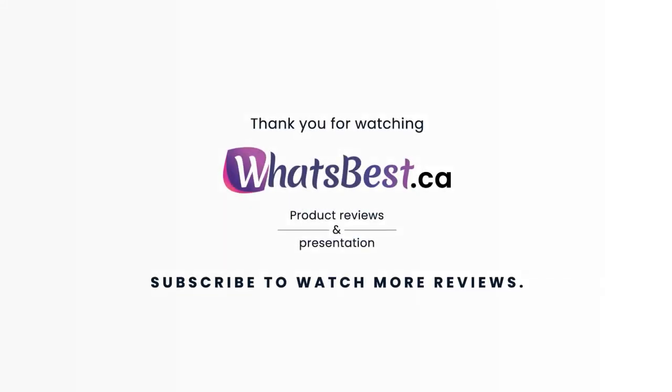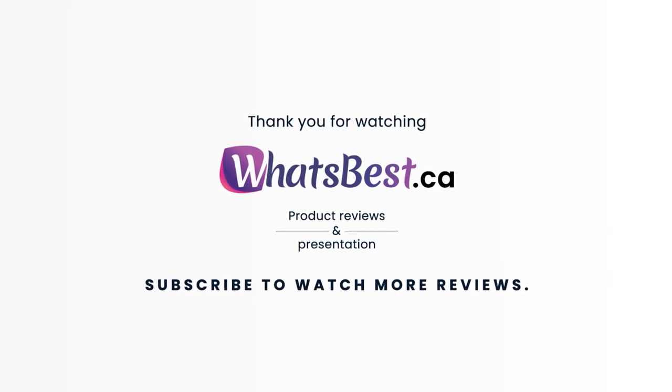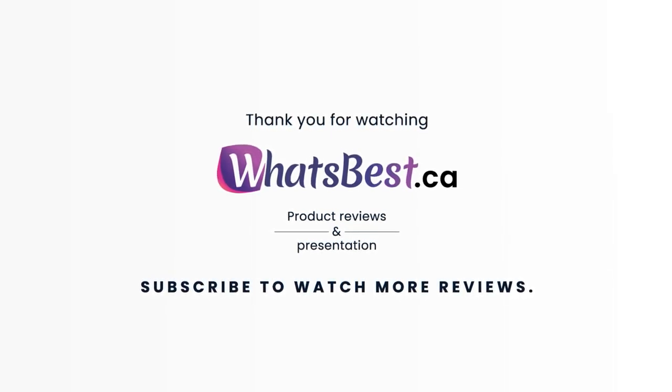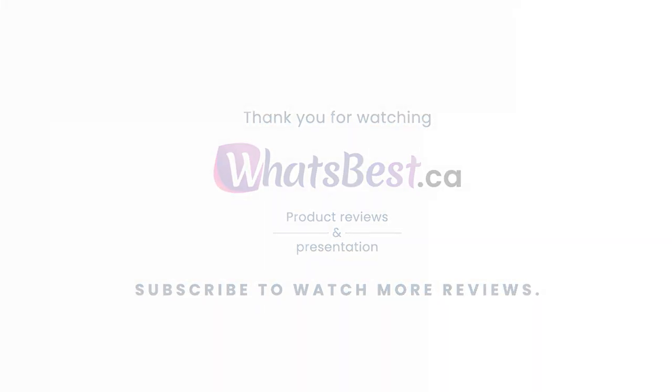Thank you so much for watching, and I hope you found this product review to be helpful. Consider subscribing if you want to see more product reviews and feature presentations just like this one, and I will see you next time.